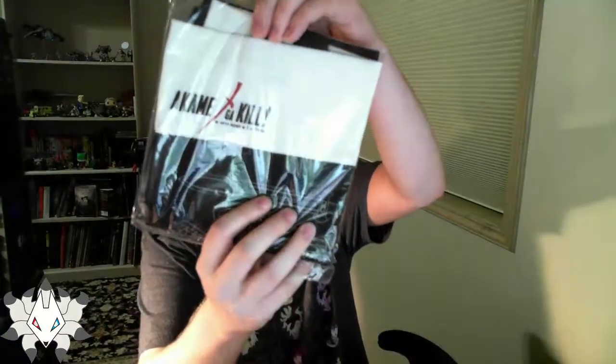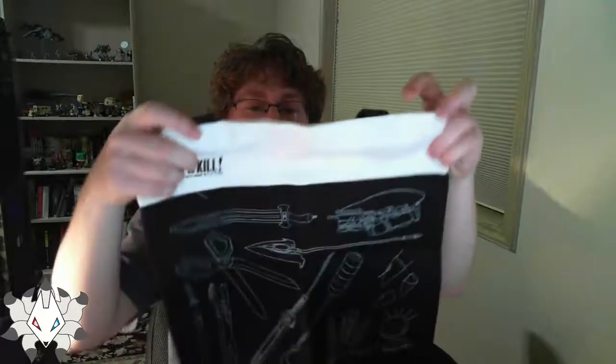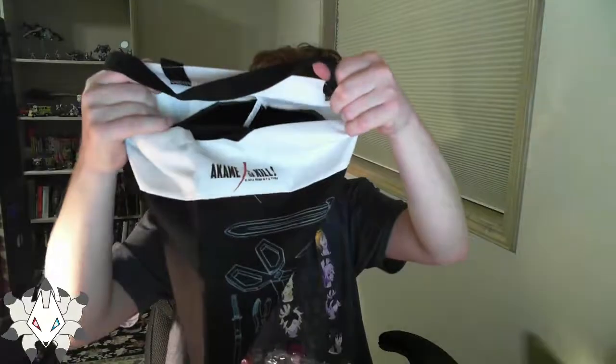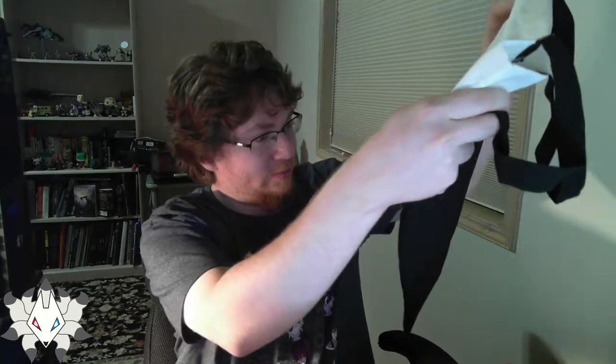Kill la Kill again. Let's get this out of the plastic so we can see what it really looks like. It's a bag. I like some type of gun, scissors, swords, staffs, claw hands. It's neat.